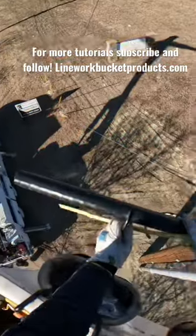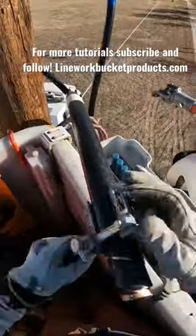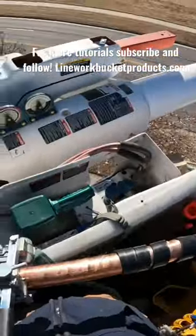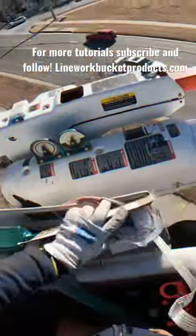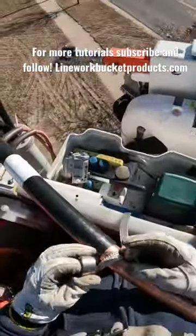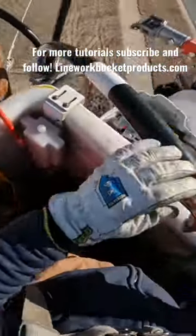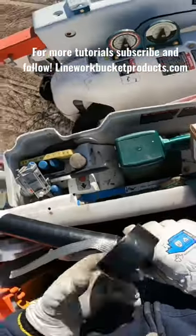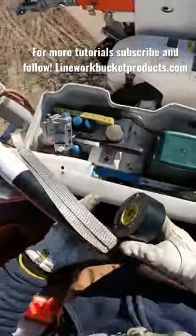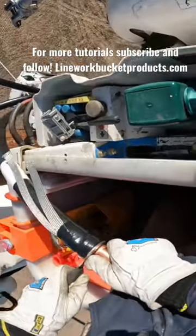What's up guys, this video here is just a quick demonstration of how to terminate a million cable — it's an underground conductor for overhead power lines. It's fairly complex. If you want to see the entire video, go to our page, subscribe, like our channel. There are other videos there as well that show other field demonstrations of what linemen do. So if you like it, like, follow, and share. We appreciate it guys, thanks.